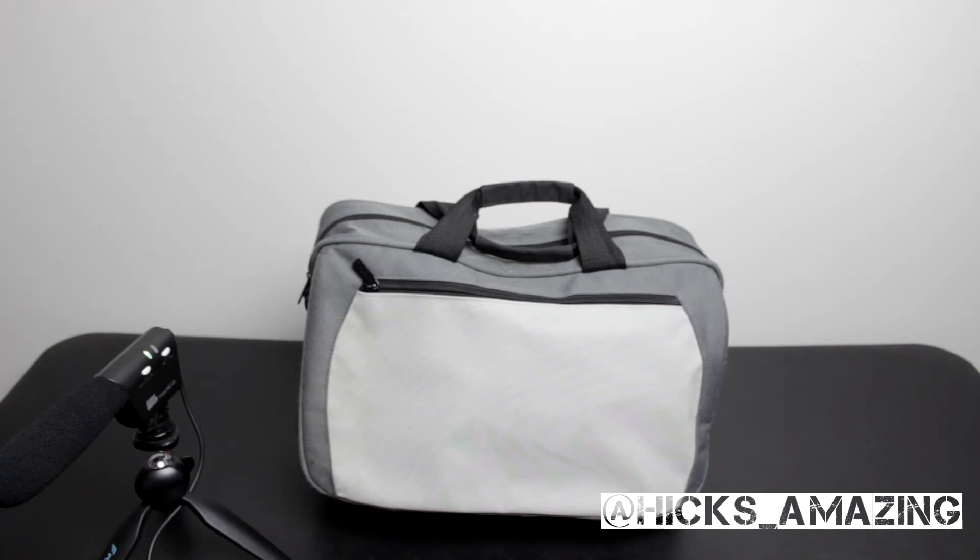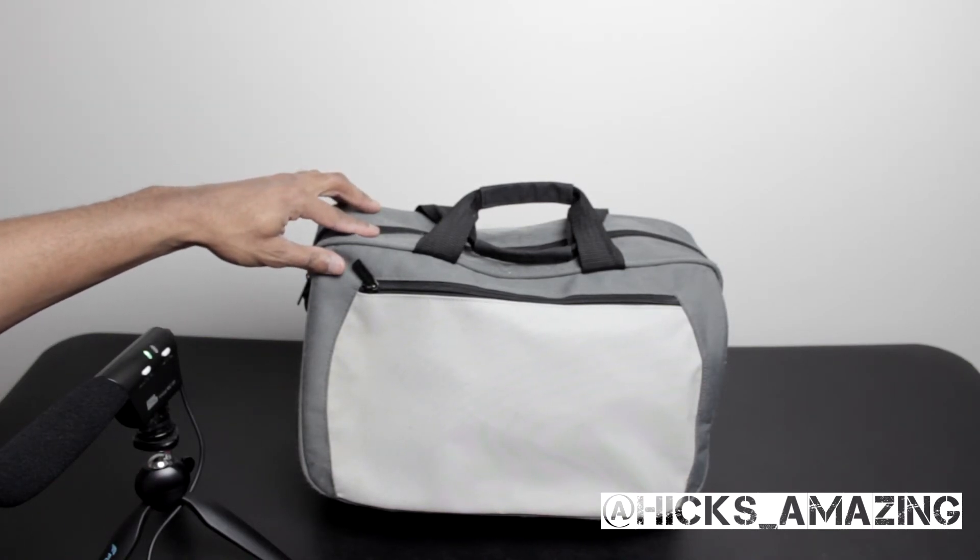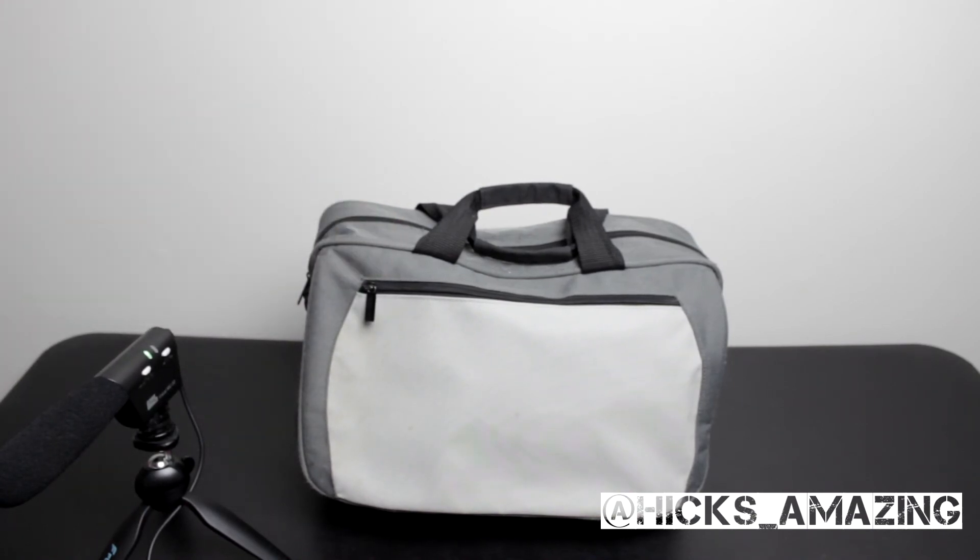Now this bag here — I'm not even going to say what's in it or show what's in it. If I need this bag, that means everything else has failed. This is also a bag I have ready for emergencies. Hopefully I never have to go into it, but I always try to be prepared. Hicks TV.